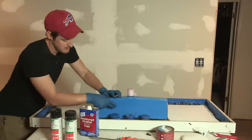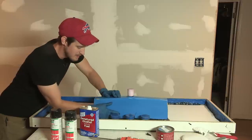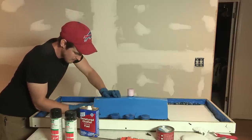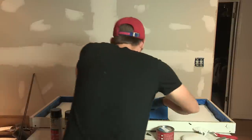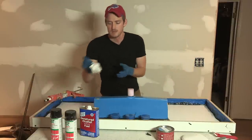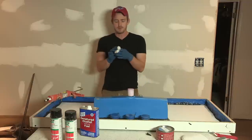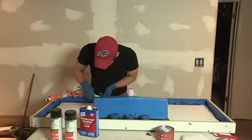I should have done this before I put these knockouts in place, because it's very difficult to work around them. It doesn't have to be perfect — we're going to have to go through and probably hit this with the slurry coat afterwards anyway to fill in our little voids and all that.